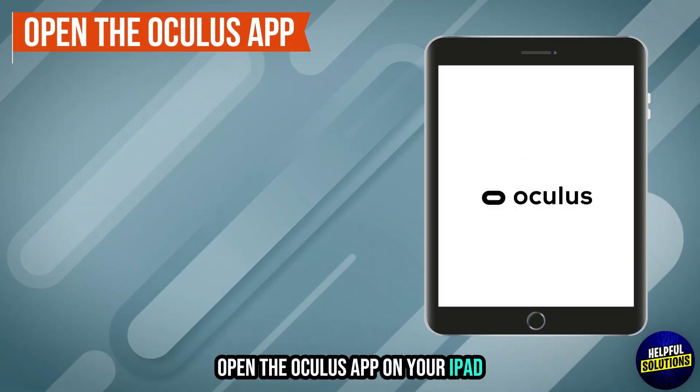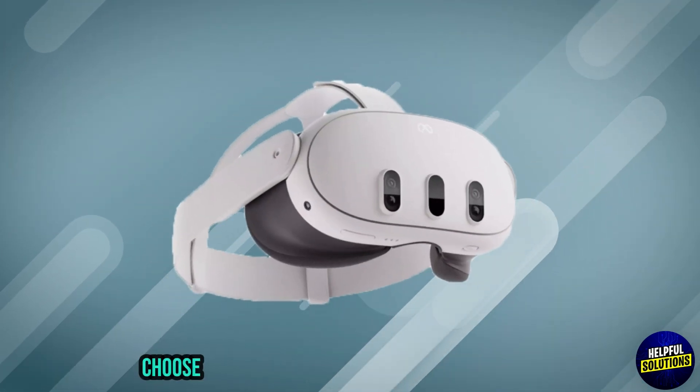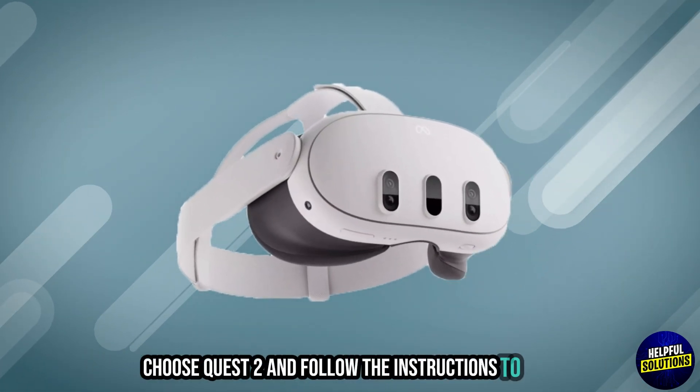Casting from Quest 2 to iPad: Open the Oculus app on your iPad, tap Menu, open Devices, and then tap Pair New Headset. Choose Quest 2 and follow the instructions to pair.